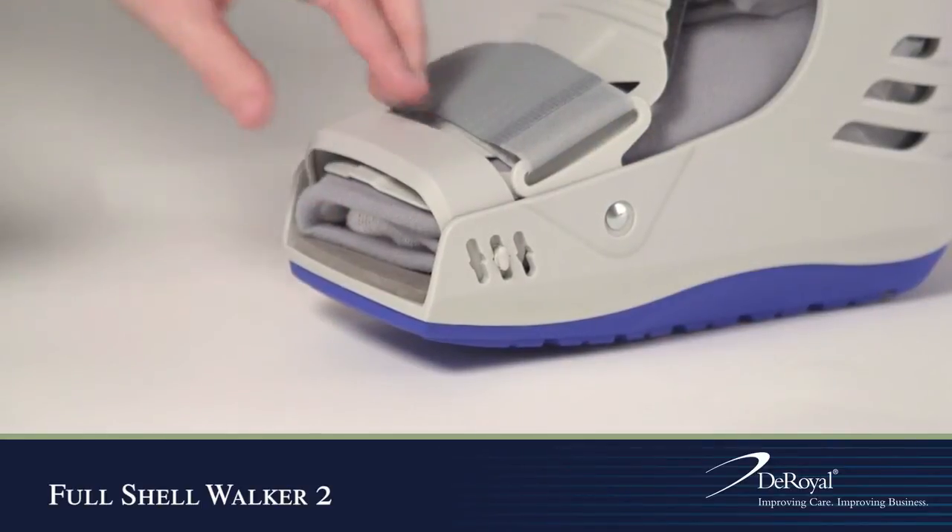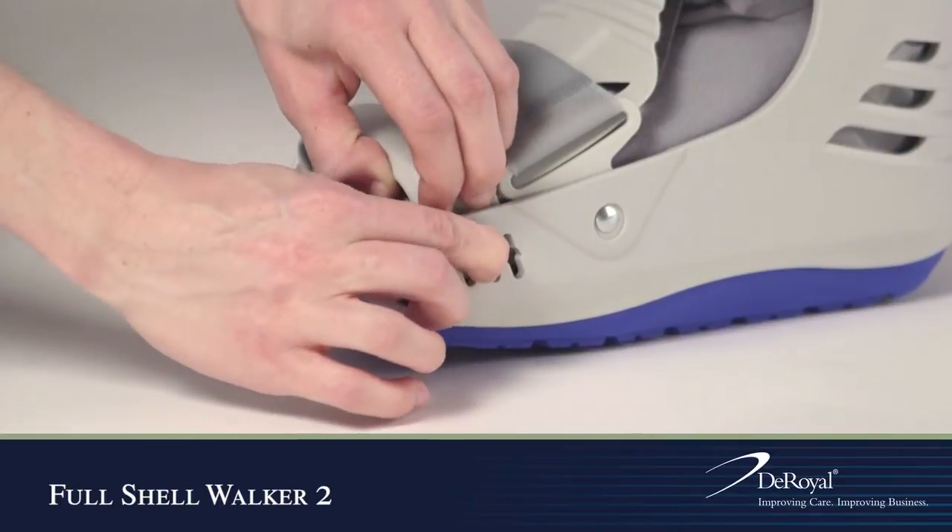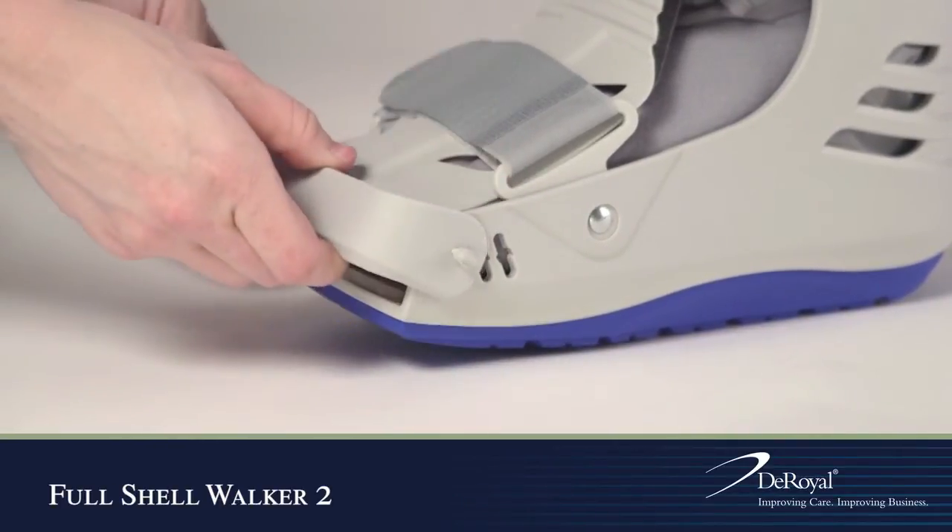The DeRoyal Full Shell Walker 2 also features a unique plastic toe guard that can be repositioned or removed as needed.